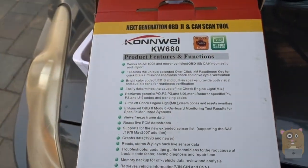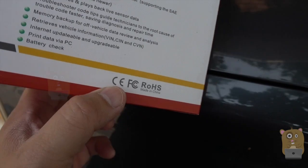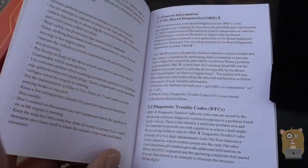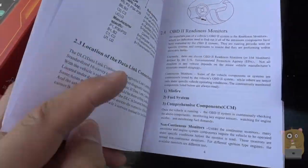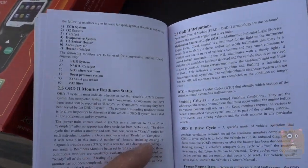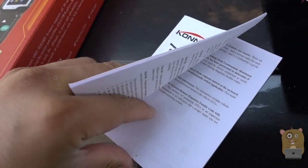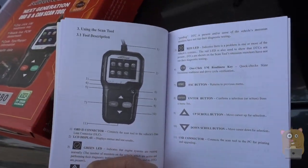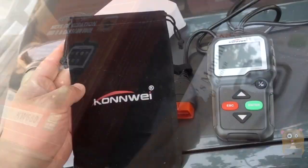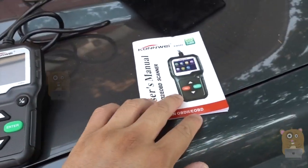Here are some of the features on the back of the box. If you want to read any part in more detail, just feel free to pause the video. Here's the user manual — it's fairly well written and pretty extensive. It goes over how to read the trouble codes, definitions, how to use the device, as well as how to update the device. They also provide a website to visit to update the device. It also came with a little carrying pouch that's big enough to hold the item, the cables, and the manual.